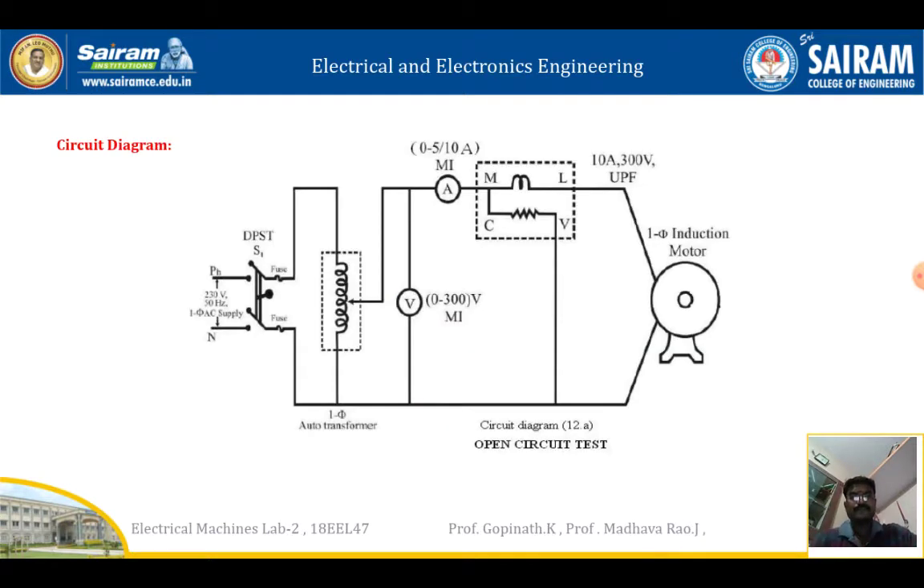A tachometer is used to measure the speed of the motor. This diagram shows the open circuit test. In the open circuit test, we do not give any load to the motor — we only supply power and measure the corresponding values. A single-phase auto transformer is connected, and its output is connected to the motor through a voltmeter, ammeter, and wattmeter. The voltmeter V is connected in parallel between phase and neutral, and the ammeter is connected in series with the motor.